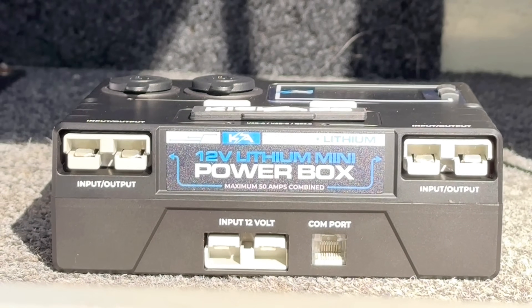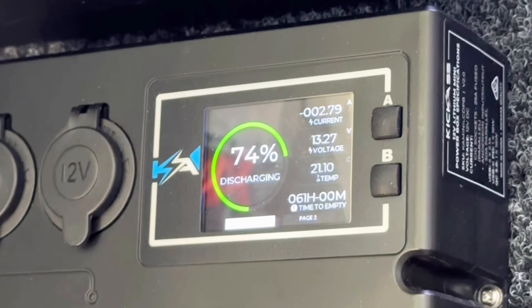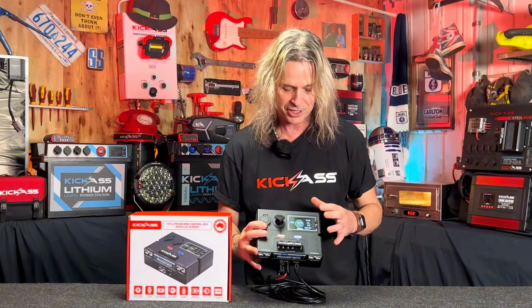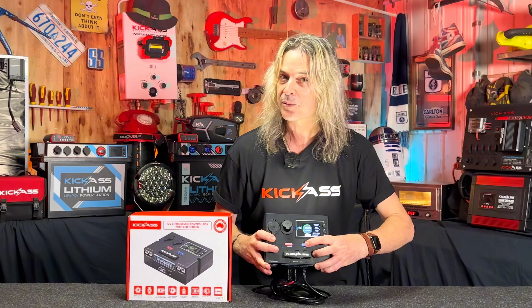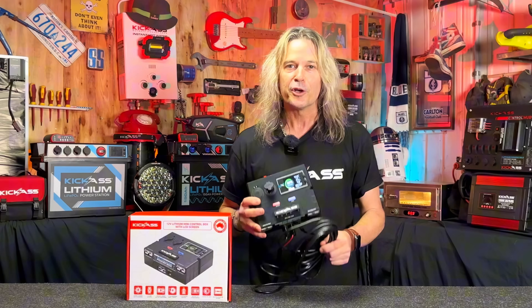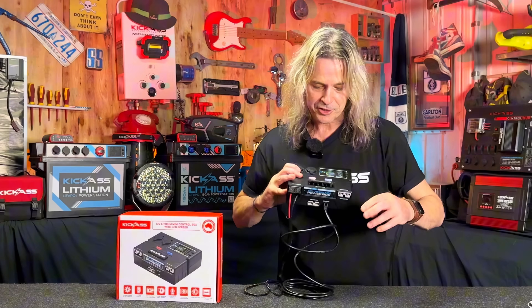You've got two Anderson plugs for inputs and outputs. There's also a remote display screen which tells you everything you need to know about what's going on with your Kicker smart lithium battery. We also have a little light — check this out — with three brightness levels of LED. The unit is included with the data cable.